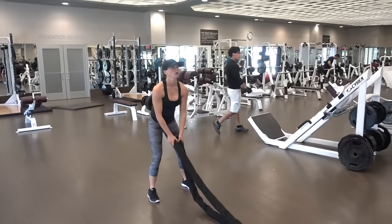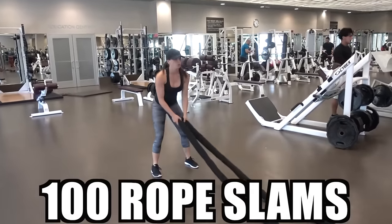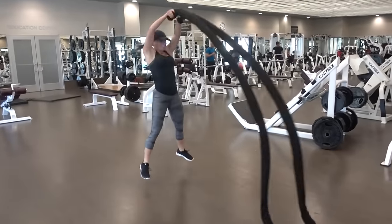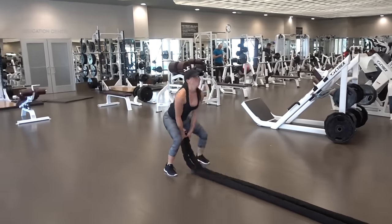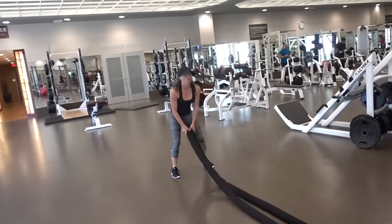My final exercise for my shoulder workout was 100 battle rope slams. I tried to do 10 sets of 10 reps.